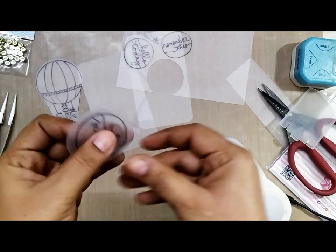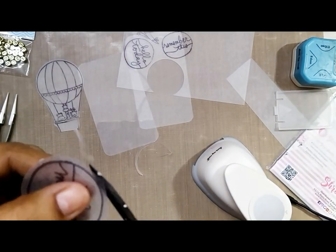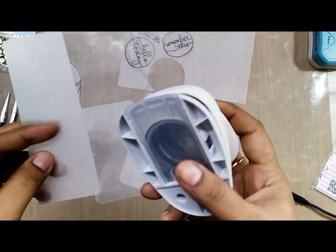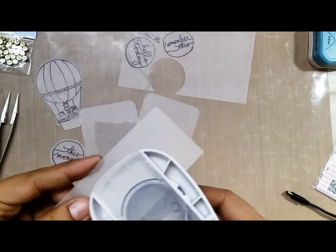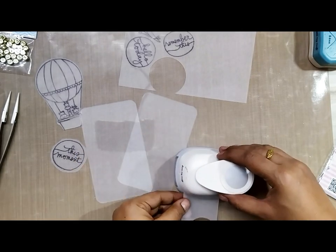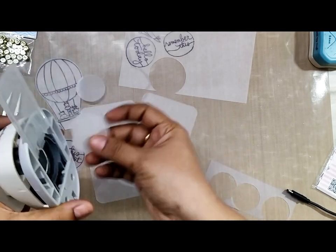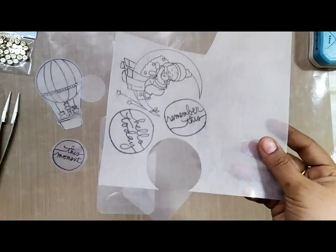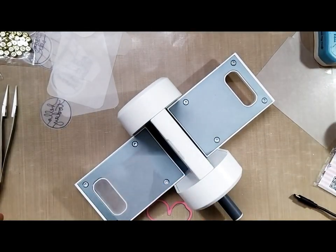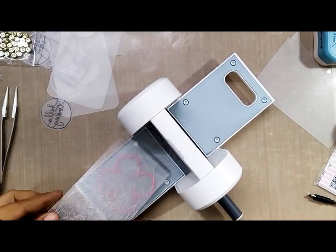Here I am using the Dress My Craft 2-inch circle punch to punch one of the sentiments off the shrink ring sheet. I am also using the 1.5-inch circle punch to cut out a few extra circles for later use. Another way to cut the shrink ring sheets is using dies — you can use flower dies or leaf dies.